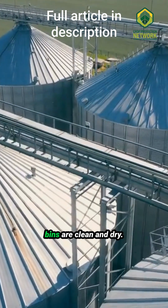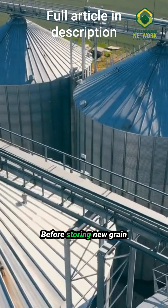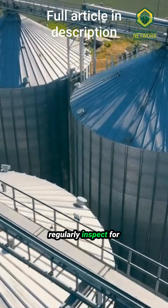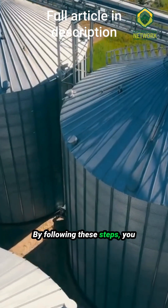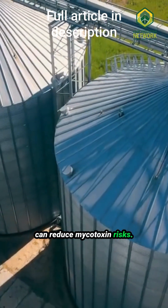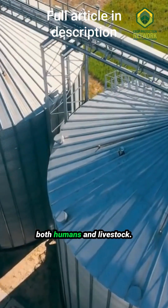Finally, ensure your grain bins are clean and dry before storing new grain. Regularly inspect for moisture issues and check for any fungal growth. By following these steps, you can reduce mycotoxin risks, keeping your crops safe for both humans and livestock.